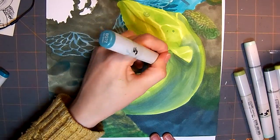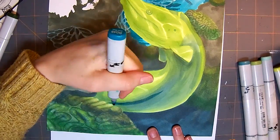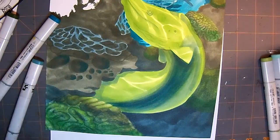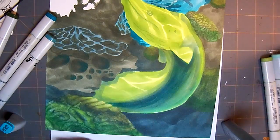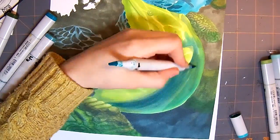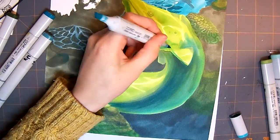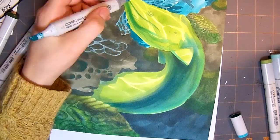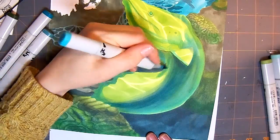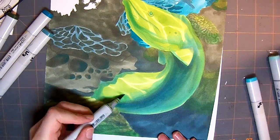Luckily I did fix the way that the fin looked, because it was pretty bad. I put in a much darker shadow so you could see that the eel was curving upwards. I really do like the way that this piece turned out — I'm pretty proud of this one. It's one of my favorite ones I've done so far, and I hope that the next one will live up to this one.